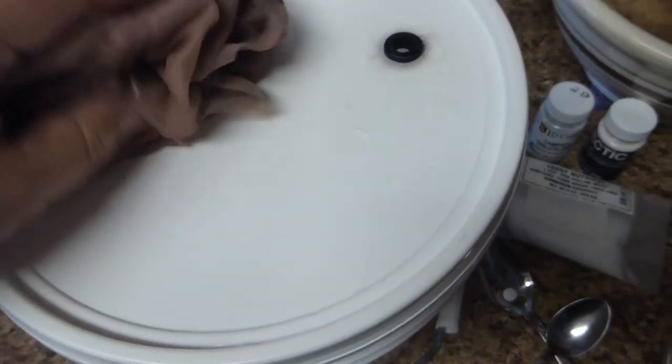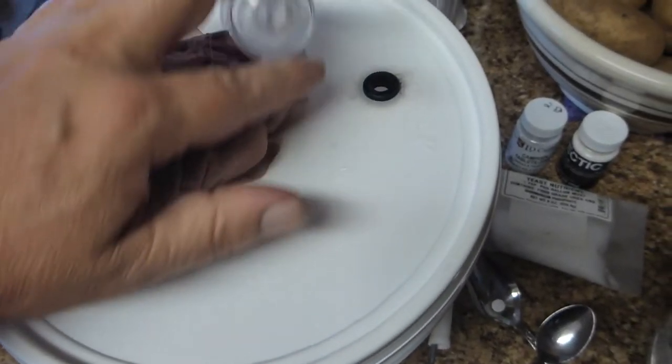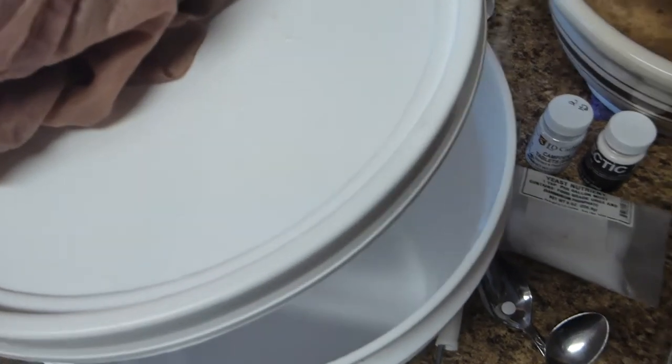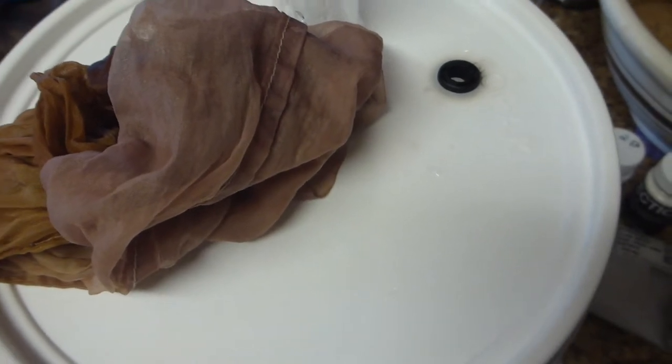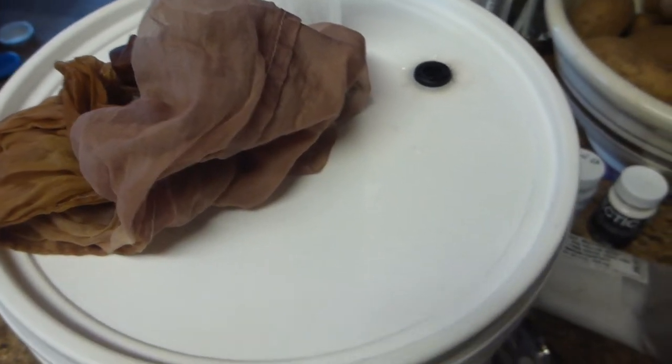I'm using a two-gallon fermenting bucket, a nylon mesh bag, and an airlock. I crushed a Campden tablet in about a quart of water and then use that to rinse and sanitize my equipment after I've thoroughly cleaned it first. Then I just rinse with the sulfite solution.